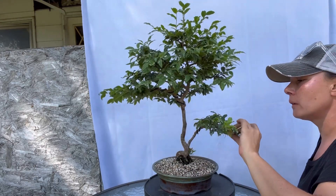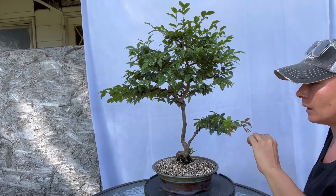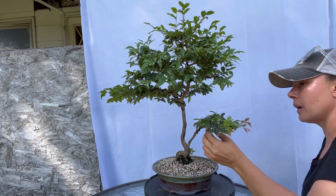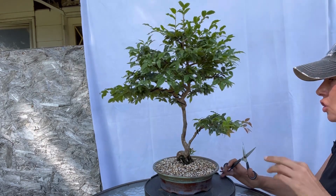This tree out of all of my trees is a tree that I can't say sheds — like it grows its leaves and it has not yet shed.